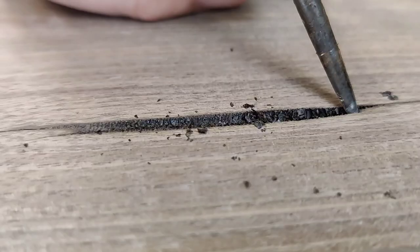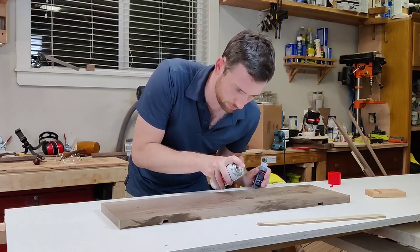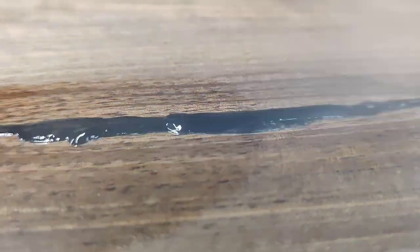Here's my favorite hole filling solution: Black Super Glue and Accelerator Spray to quickly fill voids so I can start sanding.